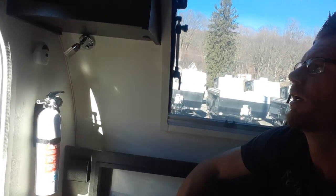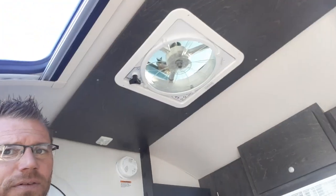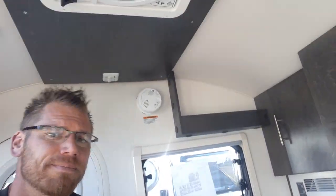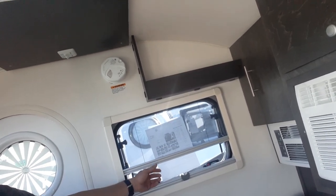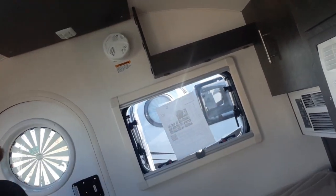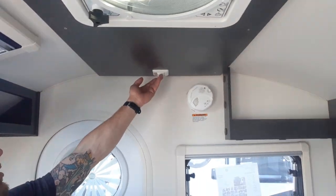There's a fire extinguisher and a furnace control. Right above is a Fantastic Fan with in and out airflow at numerous speeds. Each of the windows has a screen that goes down or a blind that goes up. There's also a shelving unit, smoke detector, and lights.